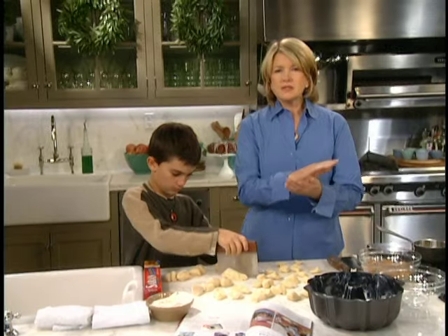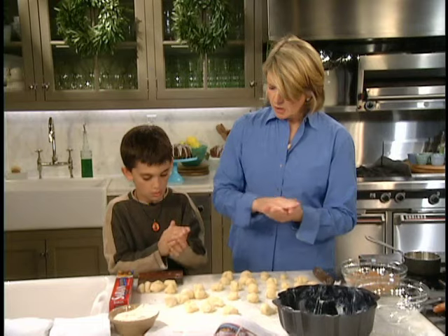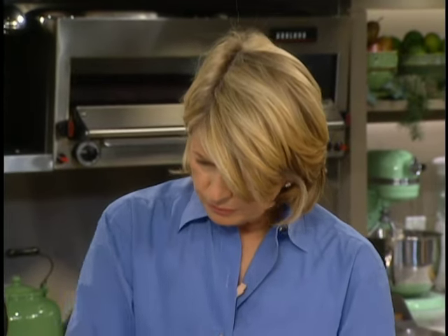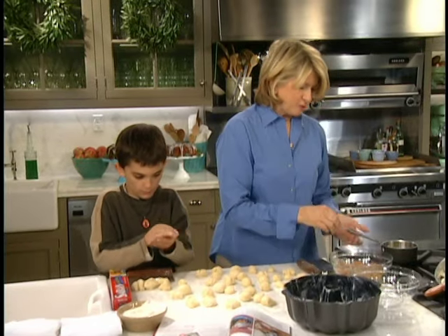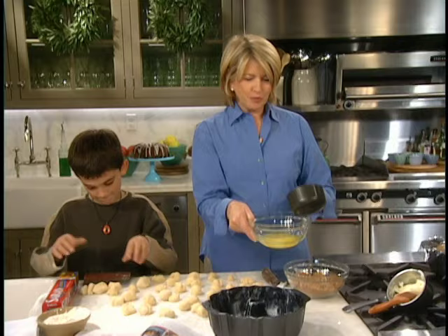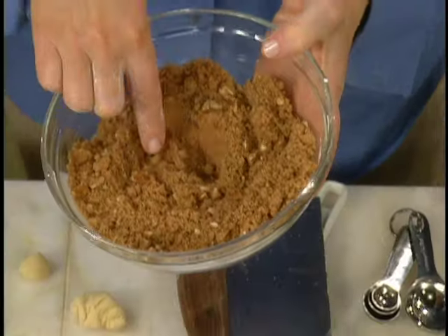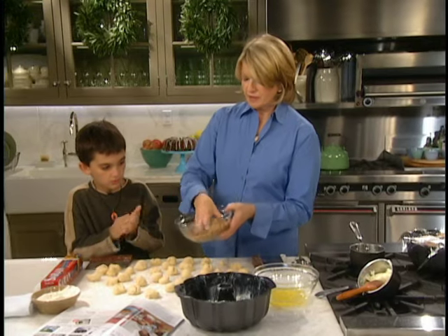Then you roll these into balls, like that. So keep rolling them. In this bowl, we're going to put eight tablespoons — one stick of melted butter. And in the other bowl, we have wonderful light brown sugar, three-quarters of a cup, and two teaspoons of cinnamon and a half a cup of nuts.